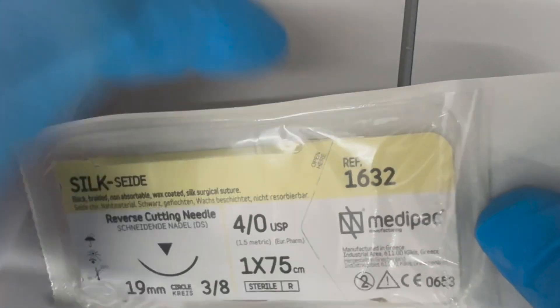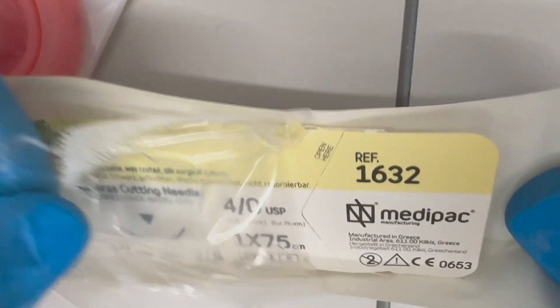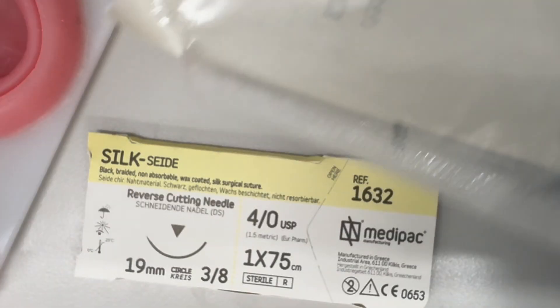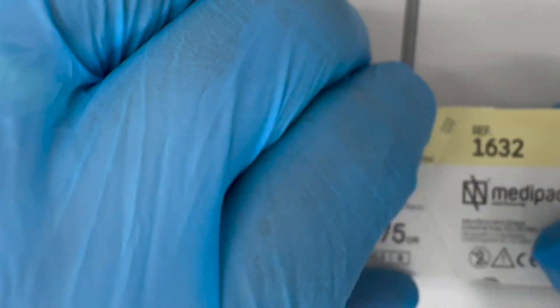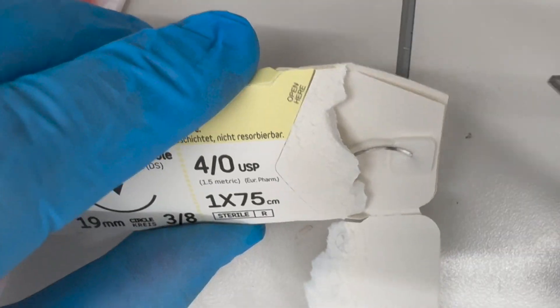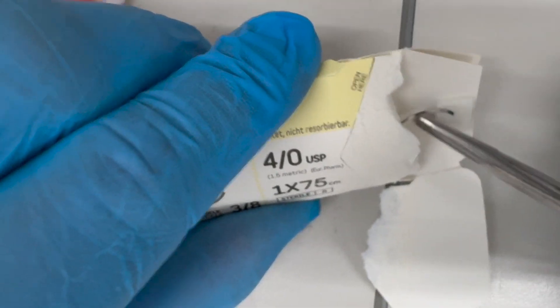The first thing would be to open the package. Someone would usually open it for you because it's sterile. This part is sterile and will be dropped onto your surgical field. If I open this first part here, I will find the needle and I can pull the needle out using the needle holder.